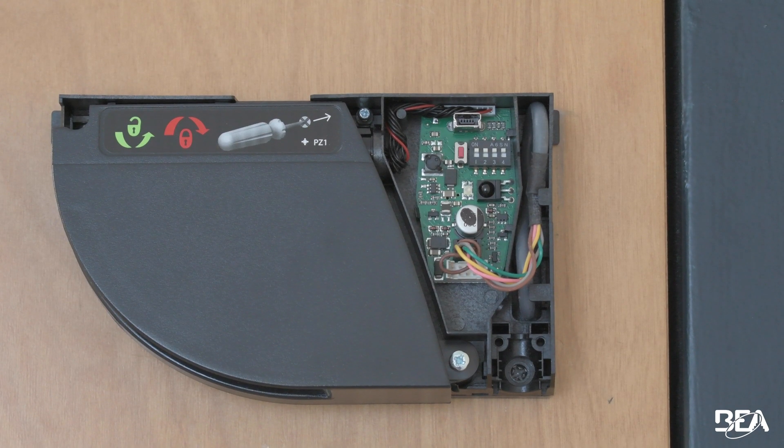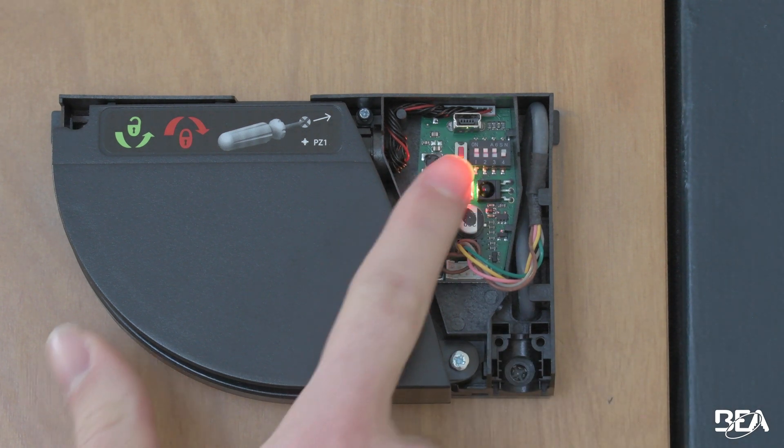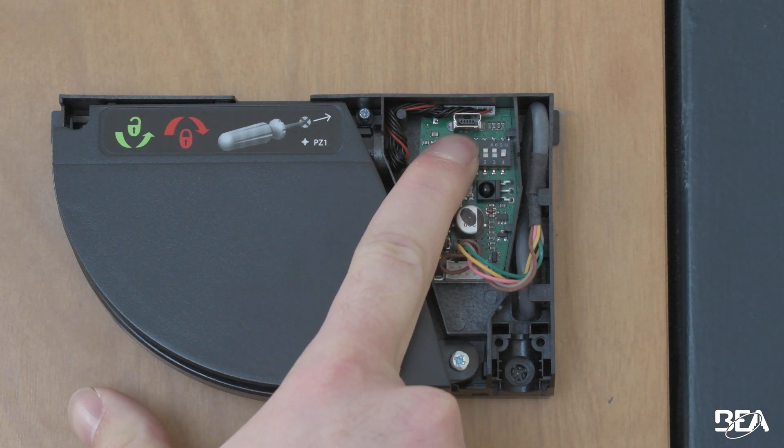Number two is dip switch forward — that's what controls your pinch zone. If and only if you do not need pinch zone, turn off dip switch forward. I'm going to turn off this dip switch and hold down the learn button until that yellow LED stops blinking.